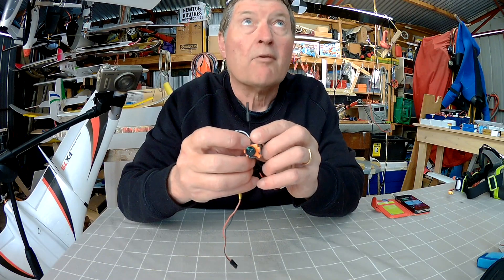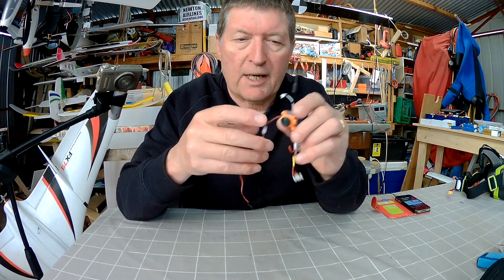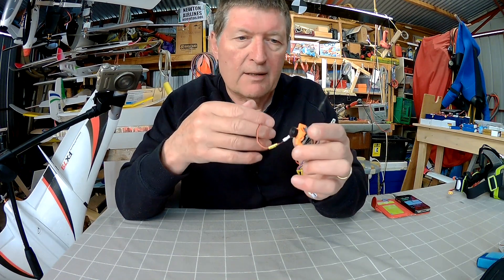The camera is getting a little bit warm in my hand, not too bad actually — nothing to worry about. You might be able to hear the weather is absolutely shocking at the moment, so I'm not going to get a chance to take it out for a fly in the near future.